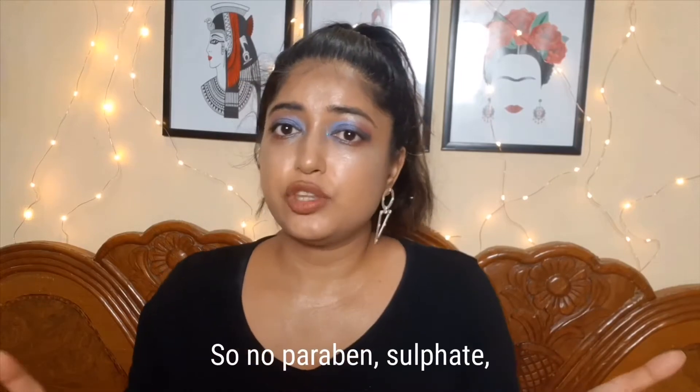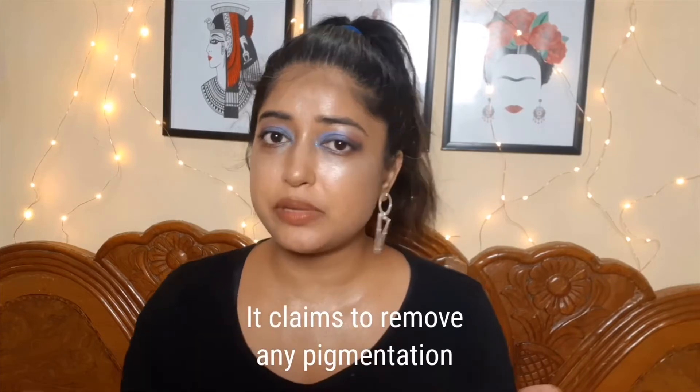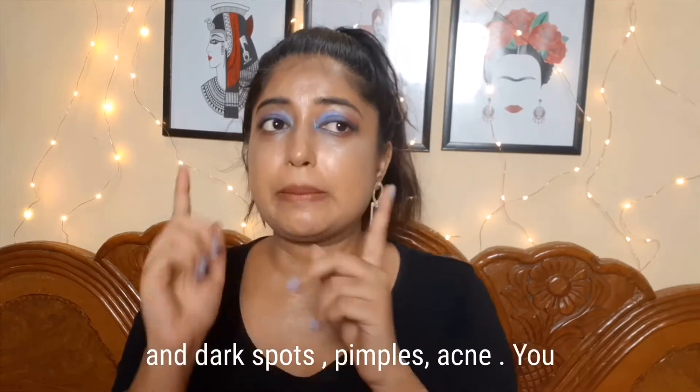So no paraben, no sulfate, no synthetic colors or chemicals. It claims to remove any pigmentation or dark spots, pimples, and acne.